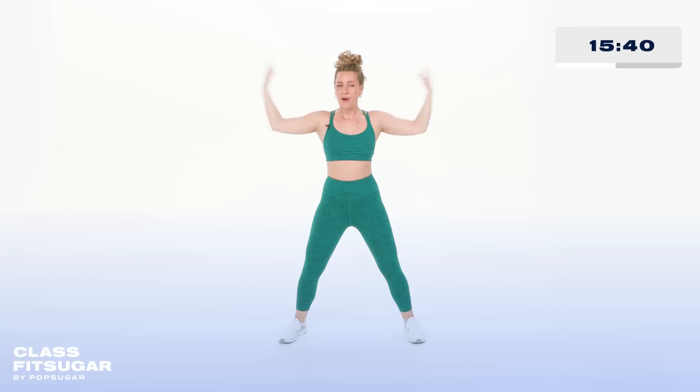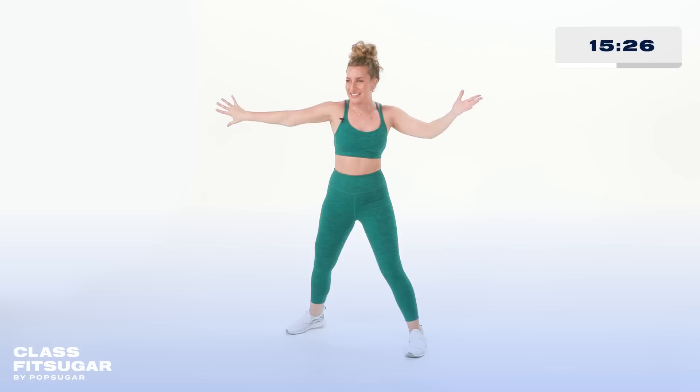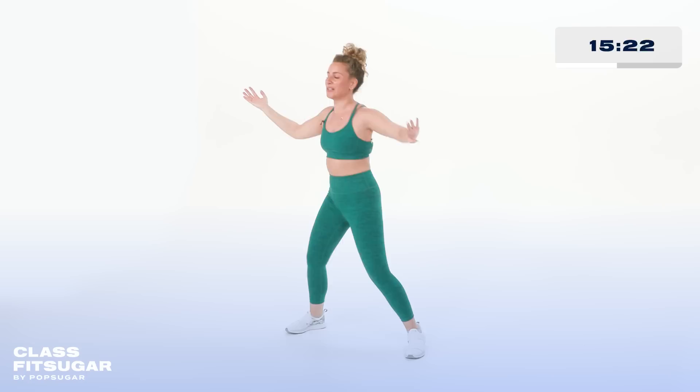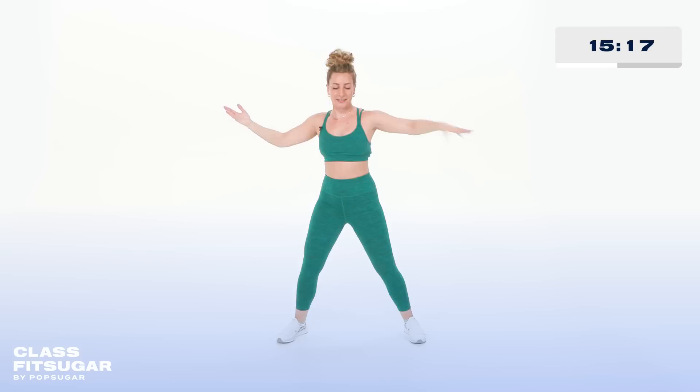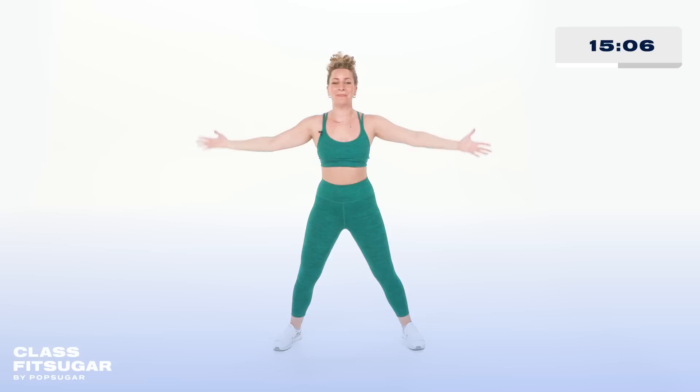Rotate — notice how my palm is shifting to the back. Eight, seven, we're here for six — relax the shoulders. I know it's a lot of work on the upper body, but keep the shoulders relaxed. Four, three, two — come with me. We take it over, over, tap, tap, hold. Now we have this nice little dance of triceps and biceps.